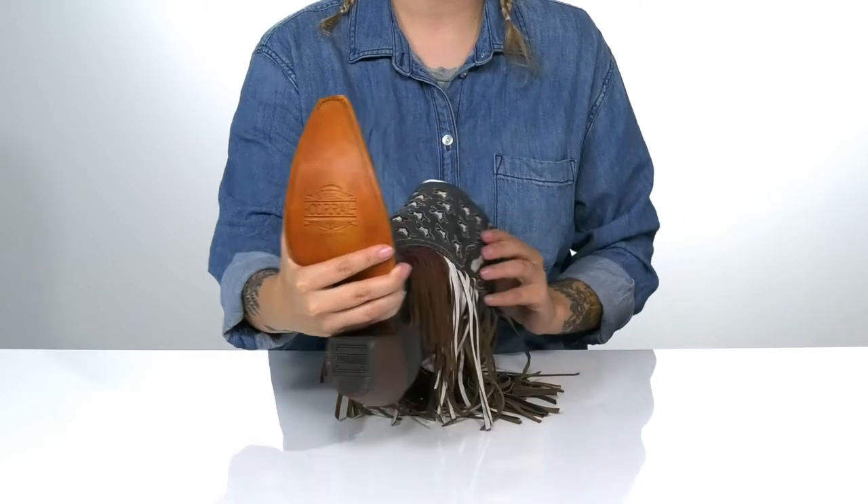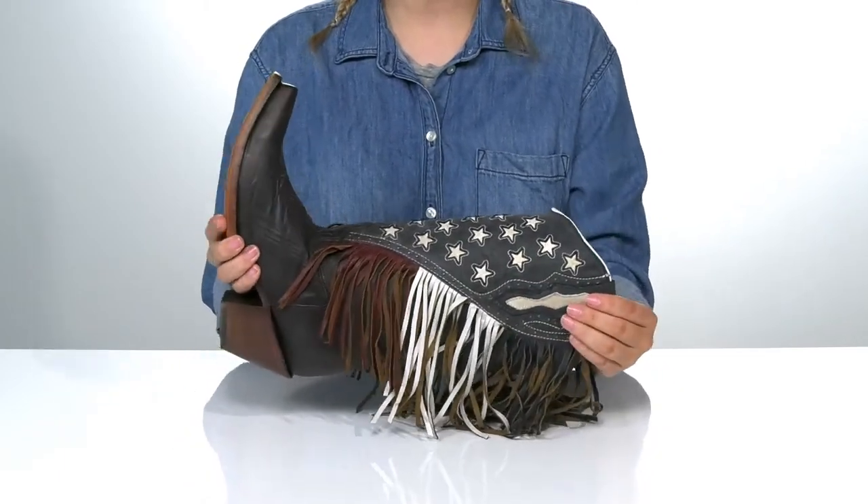Underneath is a lightly textured heel for traction, and I think these would pair very well with some blue jean shorts.